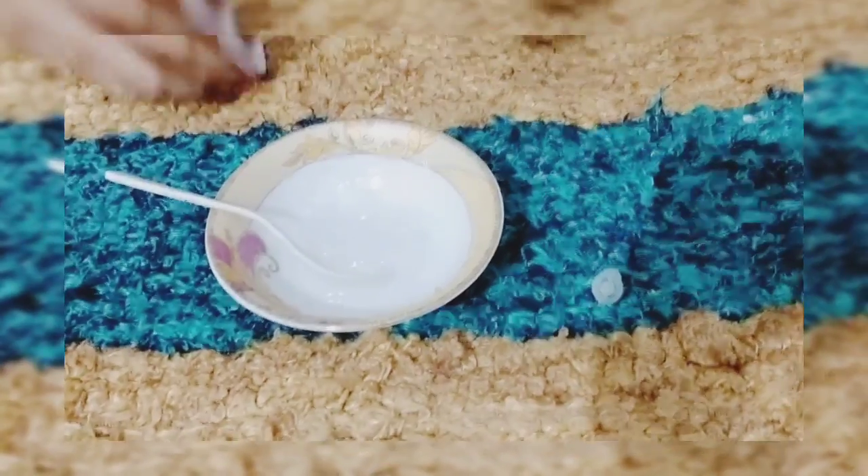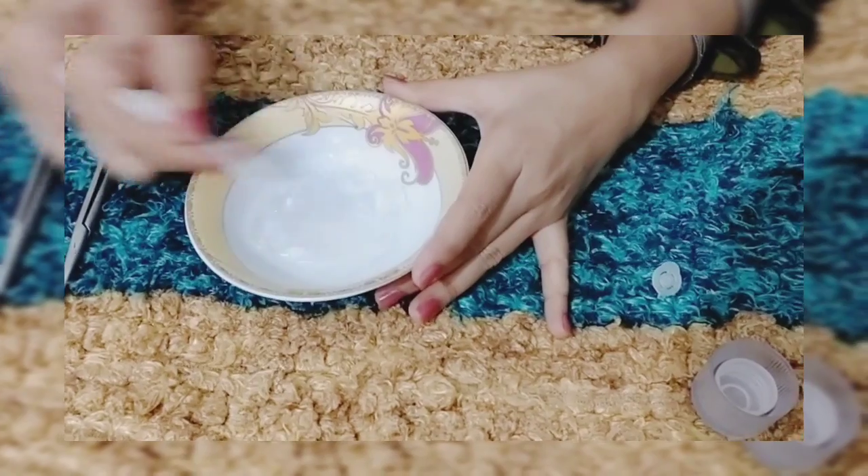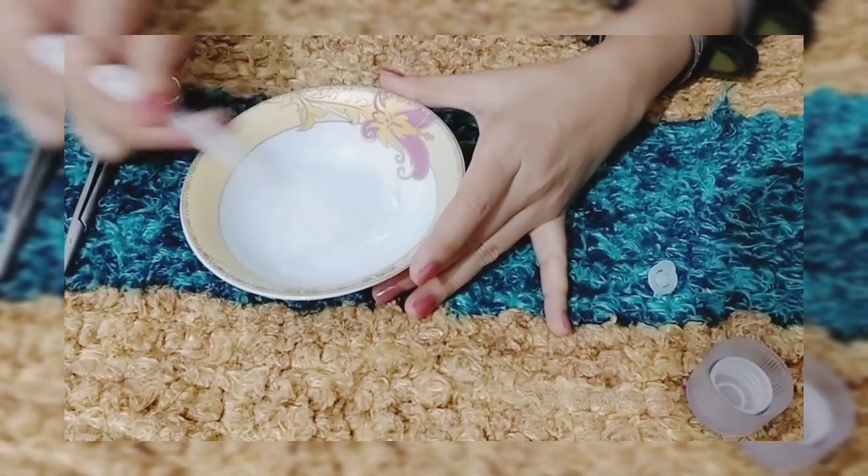We will add everything to a glass and blend it. When we blend it, it will turn white.